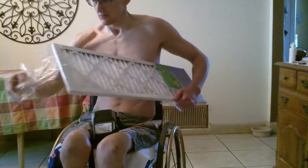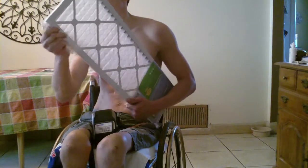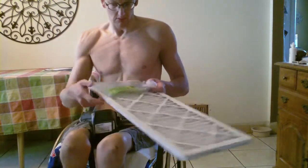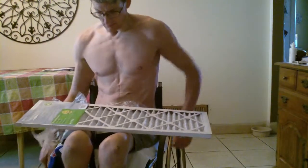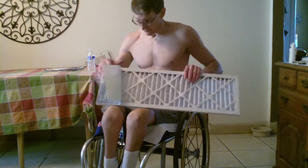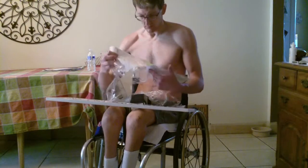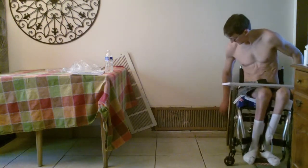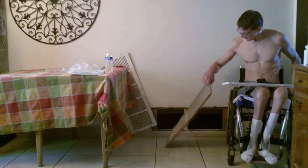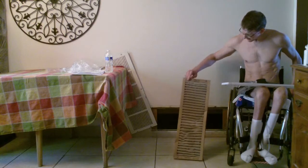Sometimes I take away the paper crisscross type of material on the back of the filter. I've removed that a couple of times to see if that would maybe not make it so hard on the AC unit, because the AC unit has to suck air through that filter. And you can see that filter right there — it's pretty yucky, pretty dirty.